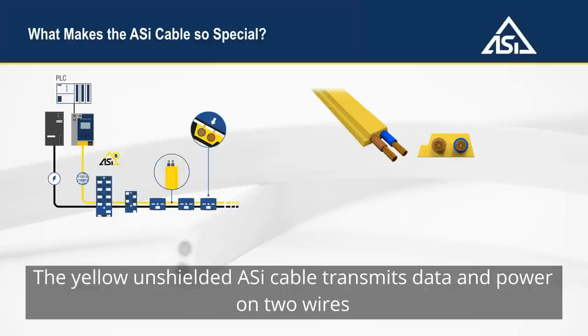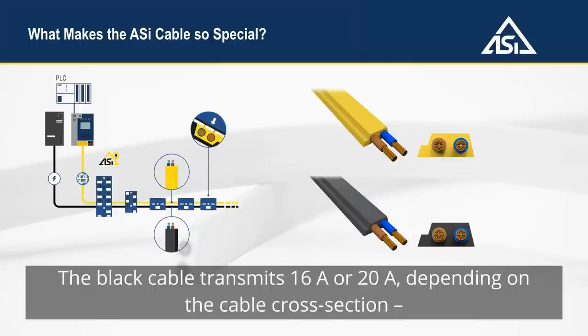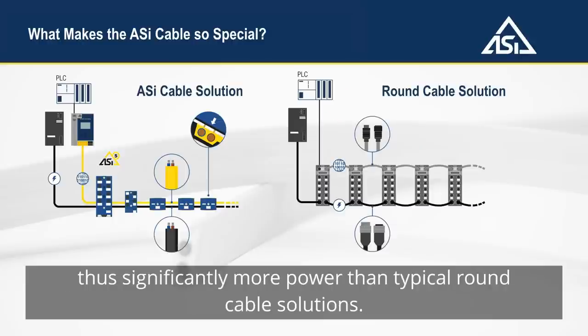The yellow unshielded Aussie cable transmits data and power on two wires and offers many advantages compared to conventional round cables. The black cable transmits 16 amps or 20 amps depending on the cable cross section, thus significantly more power than typical round cable solutions.